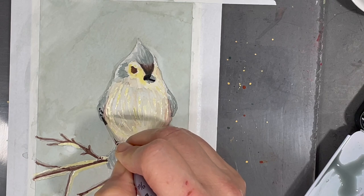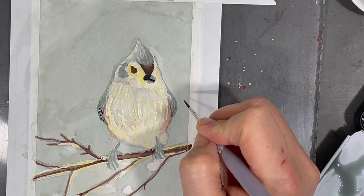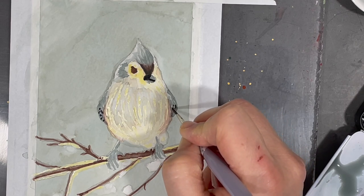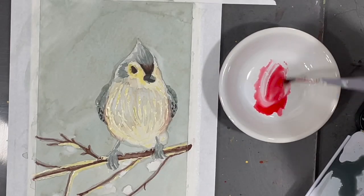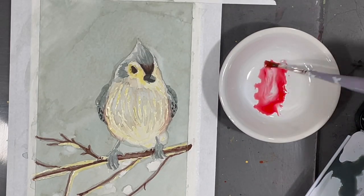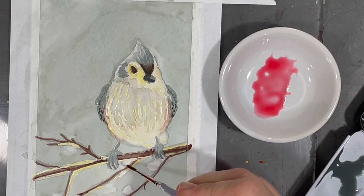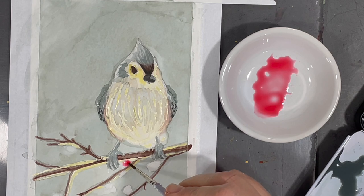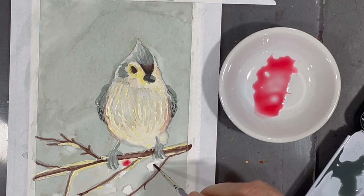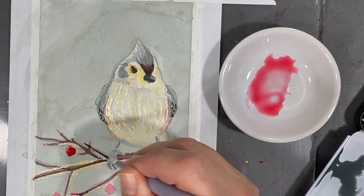I also use the same shade of dark gray to add some color to my bird's wings. To paint the berries on the branch I add a very light wash of red and then I'll start darkening the contour of the berries using a less diluted shade of red. Doing this helps create a little bit more dimension to the berries.